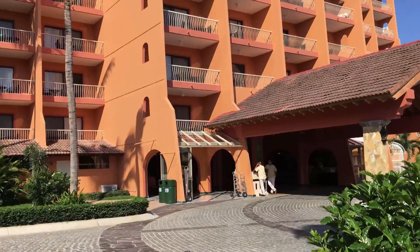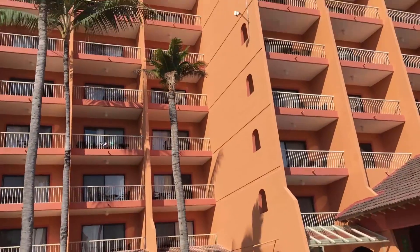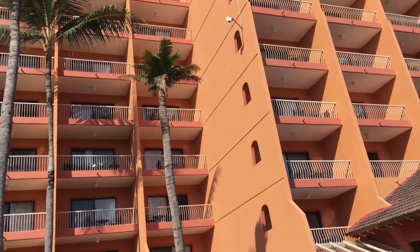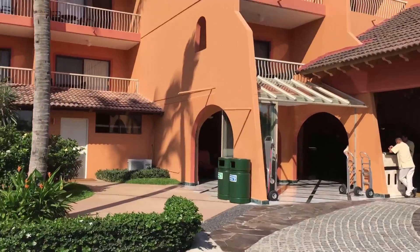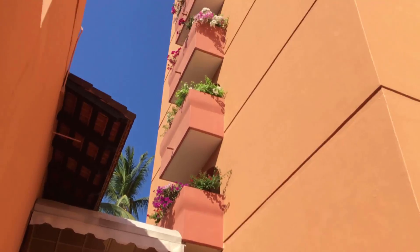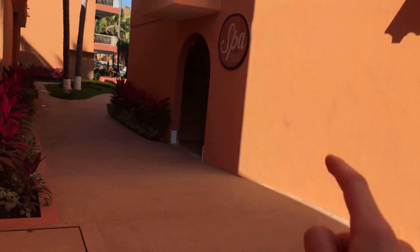Okay, we're here at the resort and it is eight stories high. We measured it and it is a little bit over 80 feet, and that's how high we're going to be dropping it — 80 feet. Right there, that top one is where we're going to be dropping it, and then it will come down right here.